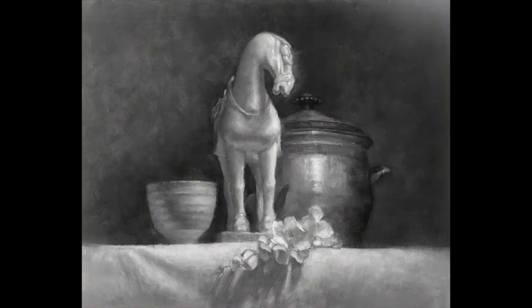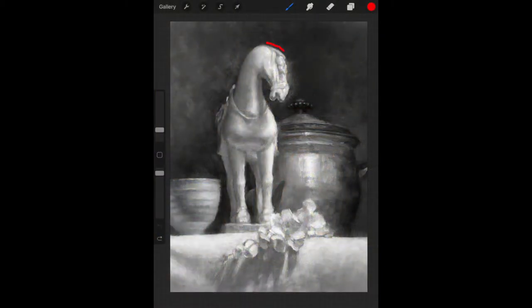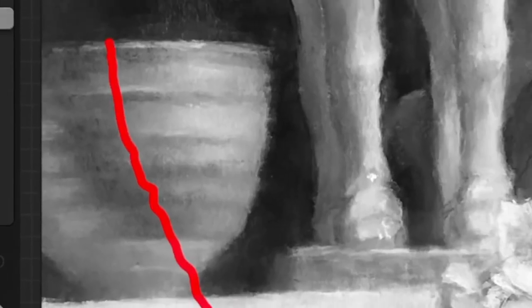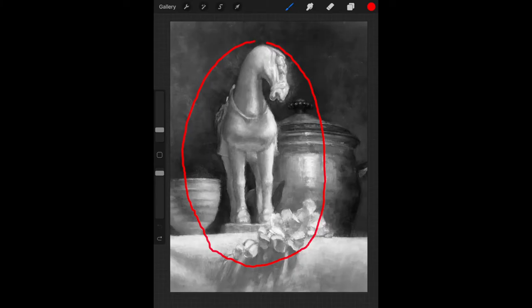You can really see the impact when the painting is turned into black and white. When the painting is cropped, the story of light falling on the objects becomes much clearer, and the eye travels in a circular motion from the top of the horse's head, down the silver pot, along the edge of the flowers, and then to the cup. The form shadow on the cup becomes an important compositional tool, gently curving your eye around the edge of the painting and back up to the horse.